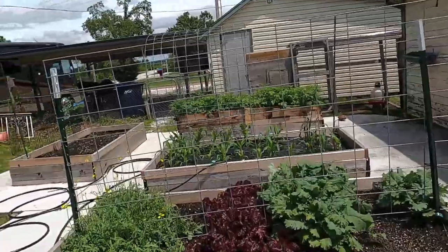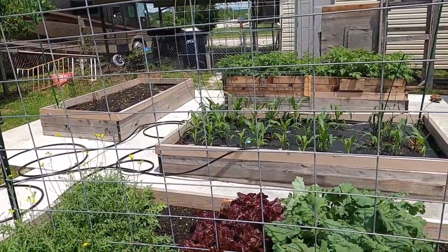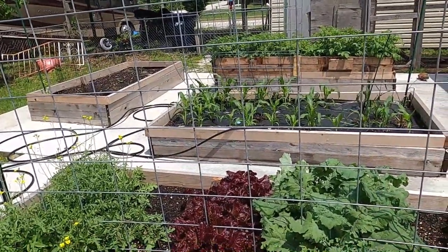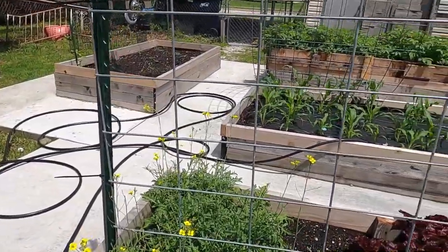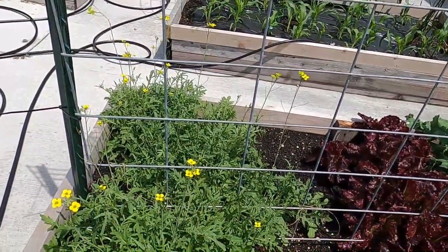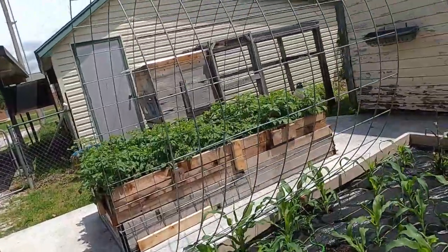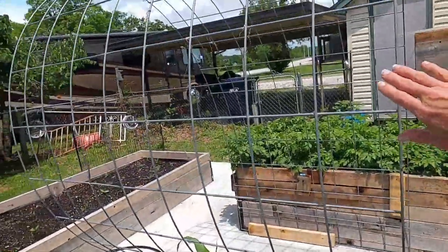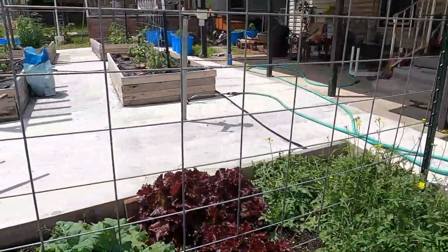Right here we have the lettuce bed — the cattle panel is up because I'm getting prepared to put in the loofah and birdhouse gourds. This bed is going to be nothing but gourds, but for now the lettuce is still here. The arugula is bolting, which is fine — the chickens are really enjoying it. Over here is the corn bed and it is doing spectacular, y'all — look at it, it is busting.